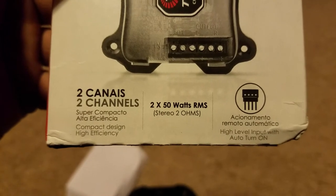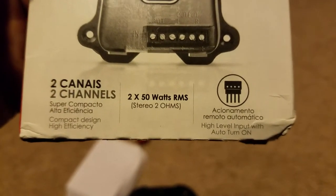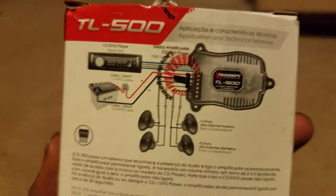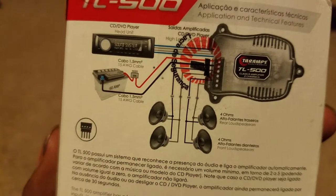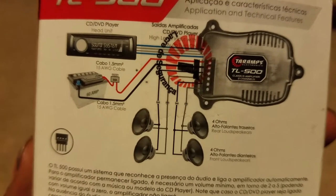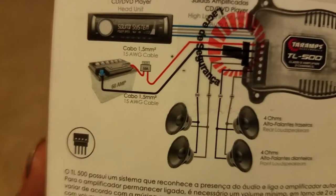It's 2x50 watts RMS stereo at 2 ohms. It uses a high-level input with audio turn-on, so no remote wire needed.